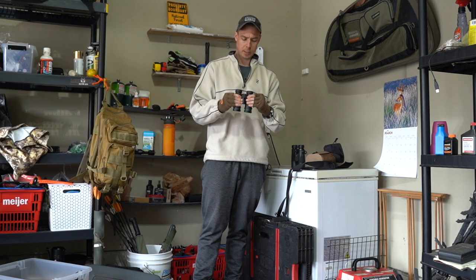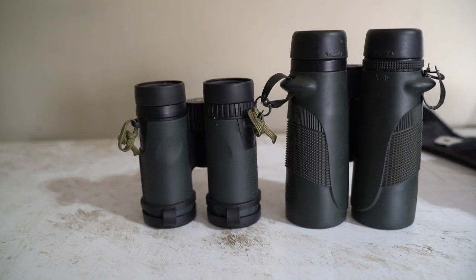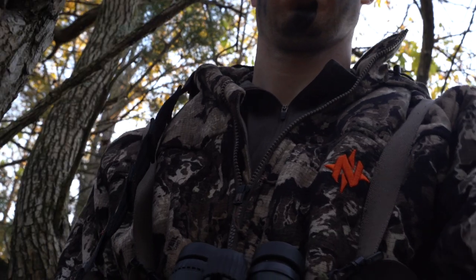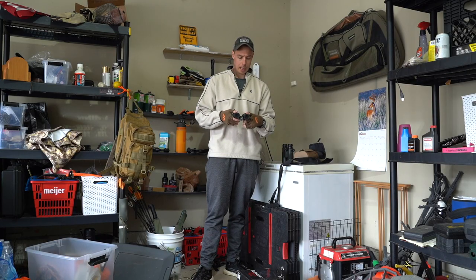I picked these up right before season, like August-September time frame, so I've been able to put them through a hunting season, a little bit of late summer scouting, and now that we're in shed season I find myself taking these all the time as well.